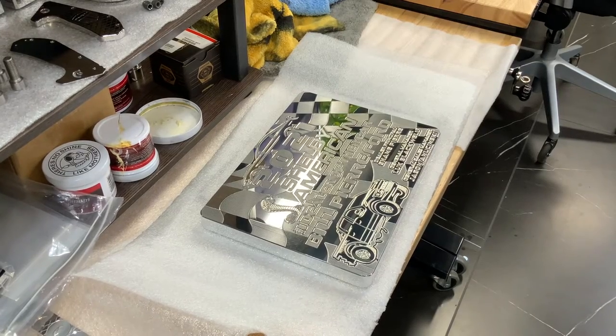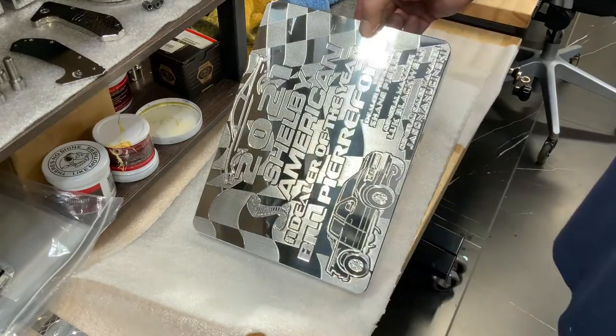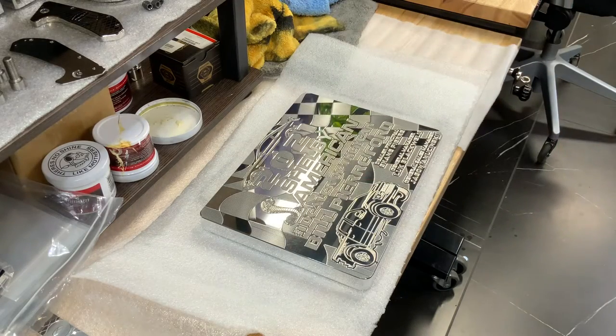I'm going to do a quick demo on how to maintain this beautiful plaque. This is going to be on the wall at this dealership, but people are going to be touching it and saying how cool it is, so I'm going to show you how to touch it up and keep it looking brand new.